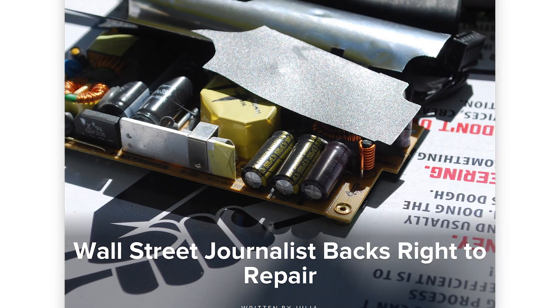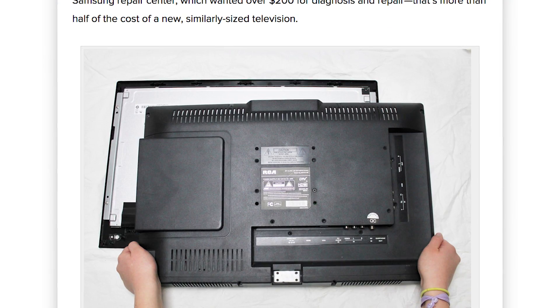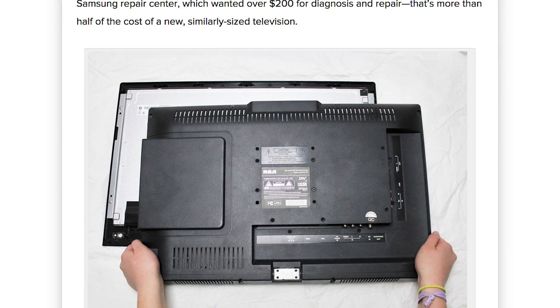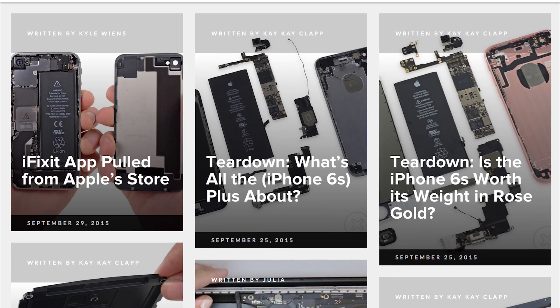We also have a story about Jeffrey Fowler, a journalist for the Wall Street Journal, who had a friend with a broken Samsung TV. When he took to the internet to find out how to fix it, he found how difficult it was to find guides from manufacturers. He also found a new passion for the right to repair. Check out these full stories and more at our blog at ifixit.org.